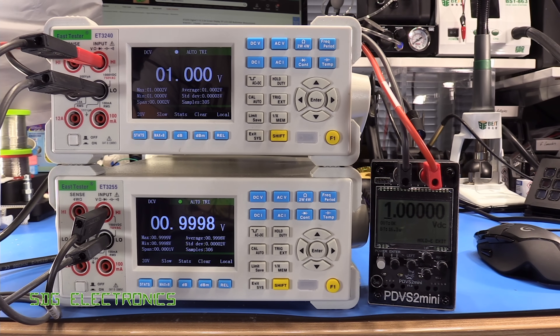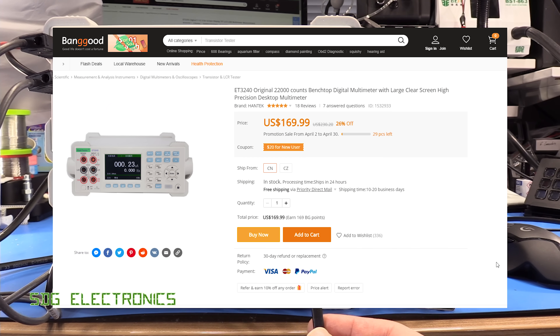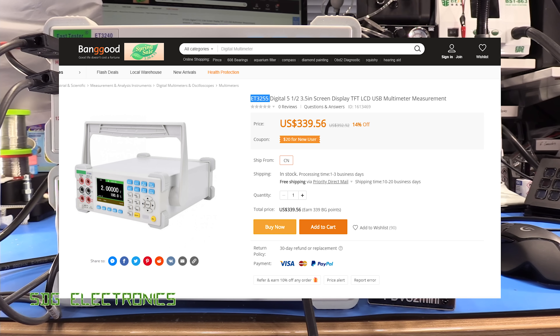Today we've got a couple of relatively low cost benchtop multimeters to have a look at. Both of them are from East Tester. The one at the top is the ET3240 and the one at the bottom is the ET3255. These are currently retailing on Banggood for $170 for the one at the top and $340 for the extra digit.